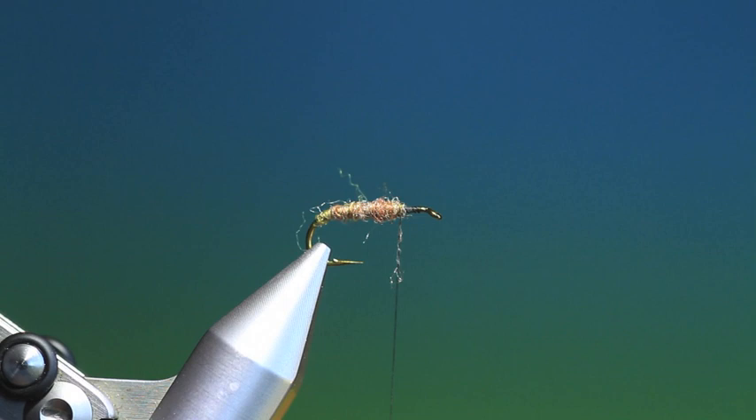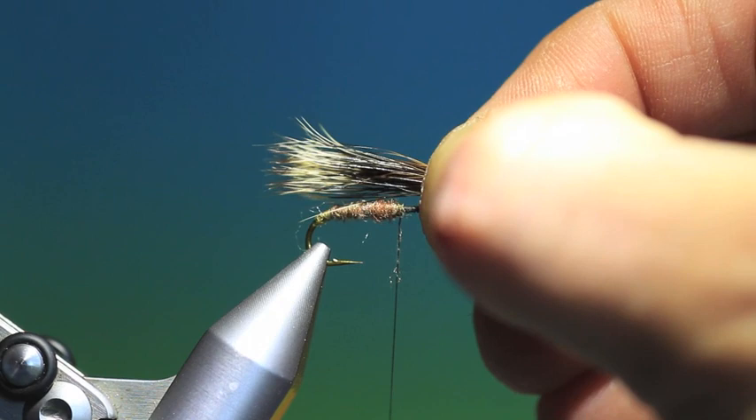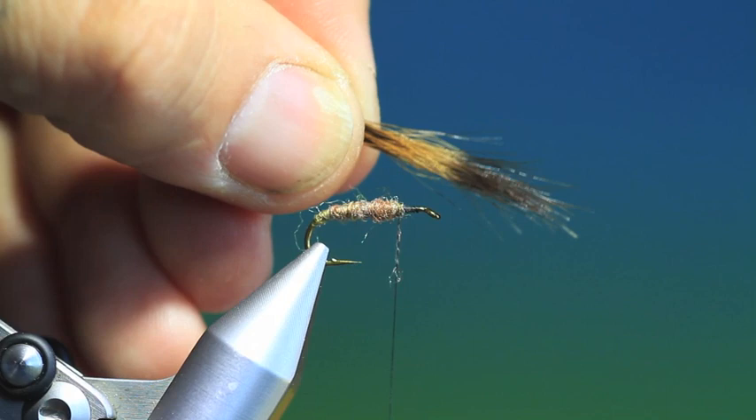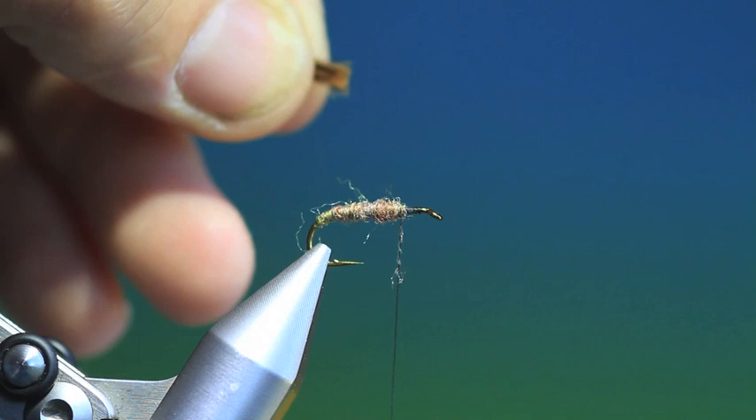We'll put it in a hair stacker. It's not the easiest hair to stack. You want this to go just a little bit further than the body. Trim that off, then we want to drop a varnish as you would do with squirrel — just on the ends like that.